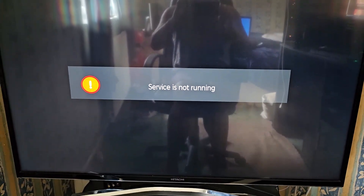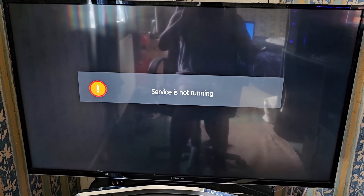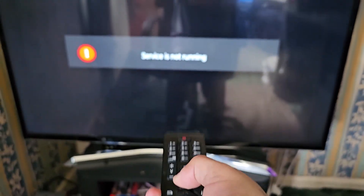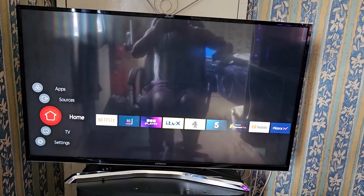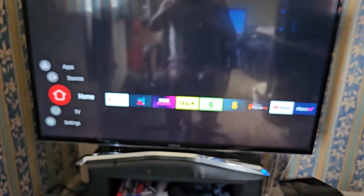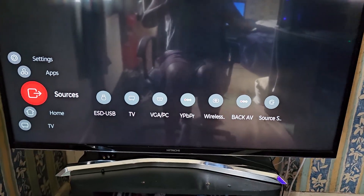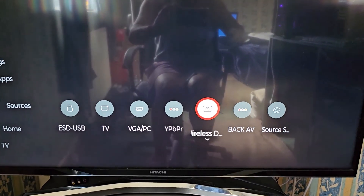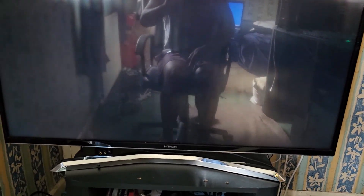I have a 42-inch Hitachi TV. You will need a smart TV that has Wi-Fi and Bluetooth. On the TV, press the home button, use the arrow to go to Sources, then go across to Wireless and hit OK to select it.